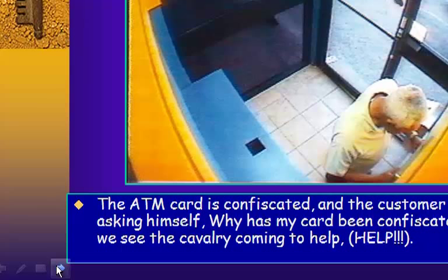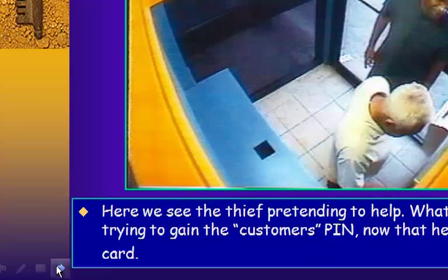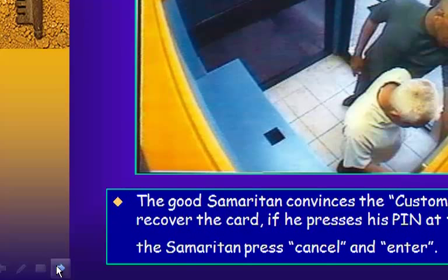The ATM card is confiscated and the customer is confused, asking himself why his card has been taken. Then we see what appears to be a Good Samaritan coming to help — but this is actually the thief pretending to help, trying to gain the customer's PIN.